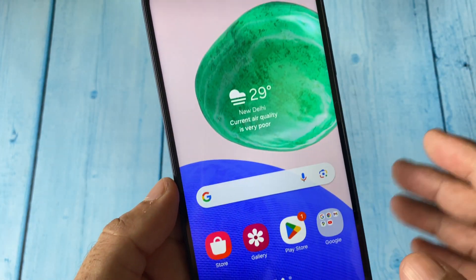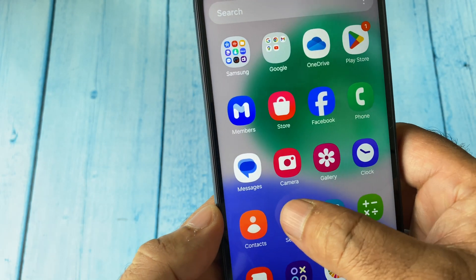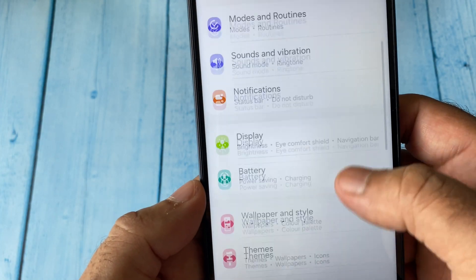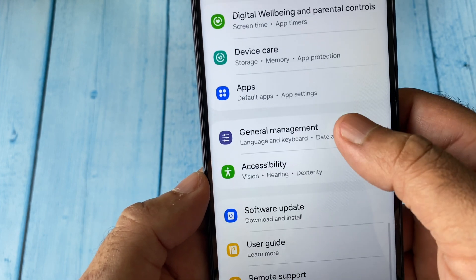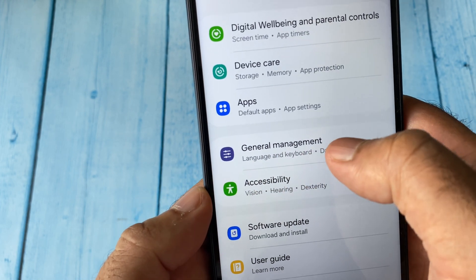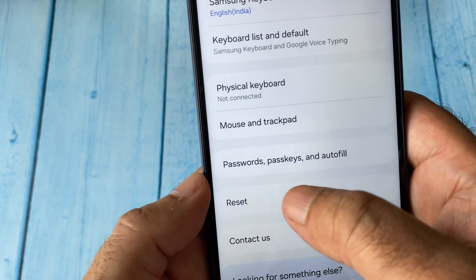Now move on to the second method if you are still getting the same issue. Again, click on Settings, scroll down, then click on General Management. After that, click on Reset.